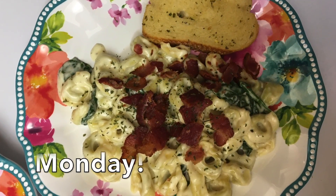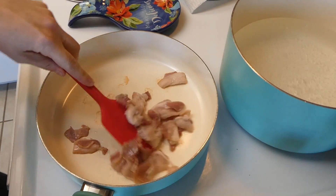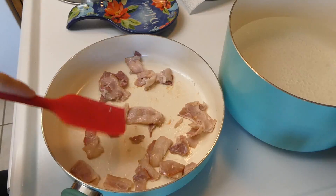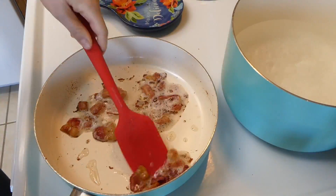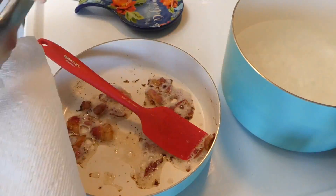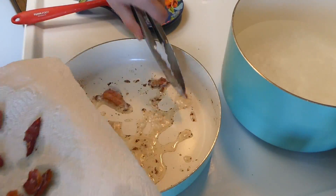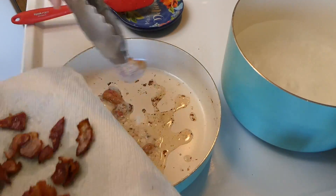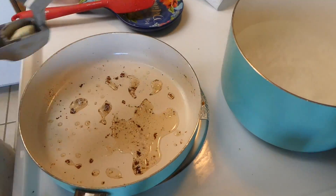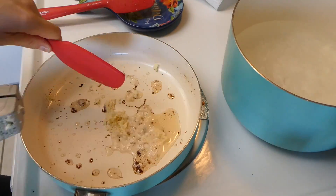To kick this week off, we made this delicious tortellini alfredo with some bacon, but this could also double as a meatless meal if you are vegetarian. I just had some extra bacon on hand, so that's why I added it. I cooked up three slices of bacon, pulled them off the skillet onto a separate plate to drain, then left the remaining grease in the skillet and pressed in about three cloves of garlic, stirring occasionally until browned.